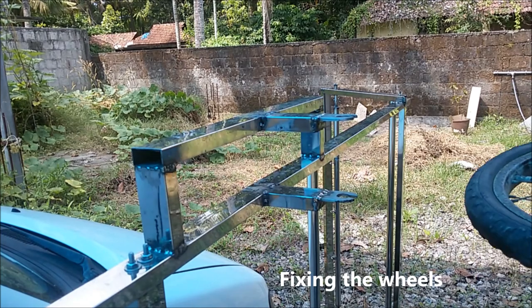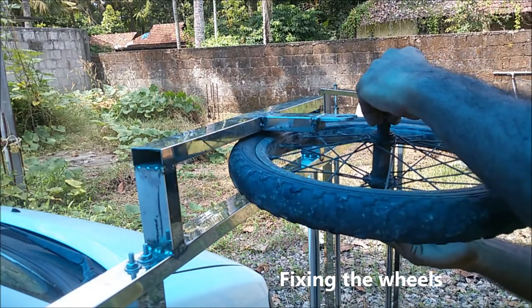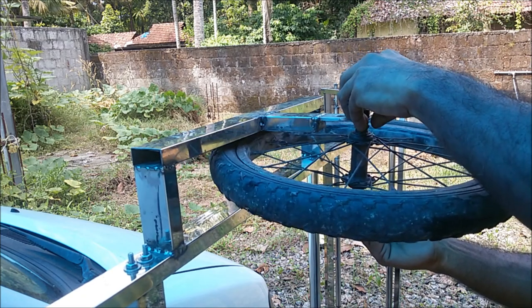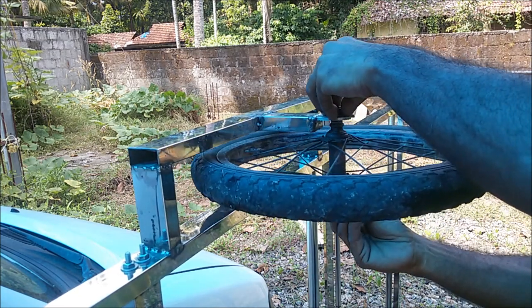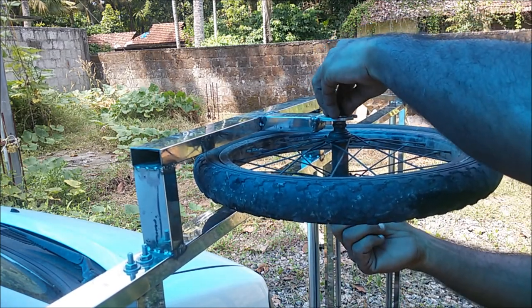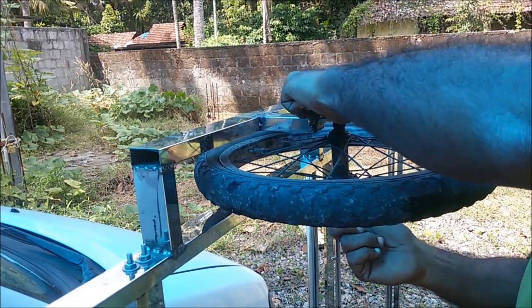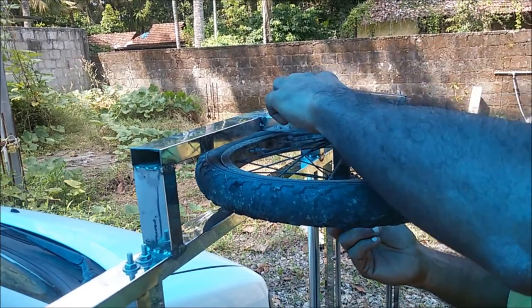Let me show you how easy it is to fix the wheel — just slide it into the wheel brackets and tighten those nuts. That's it, we are done.